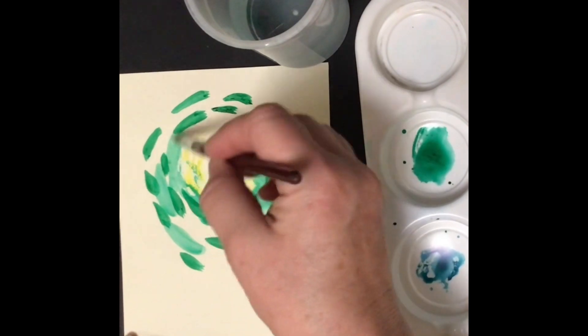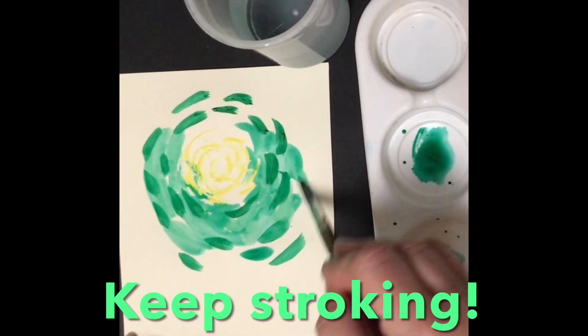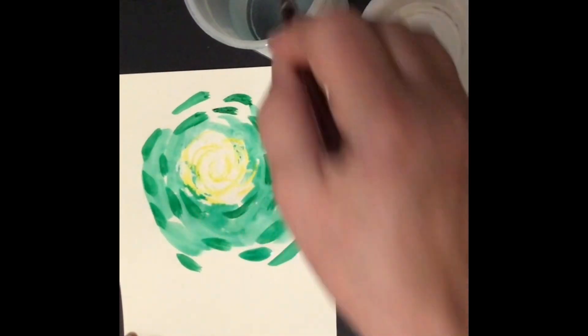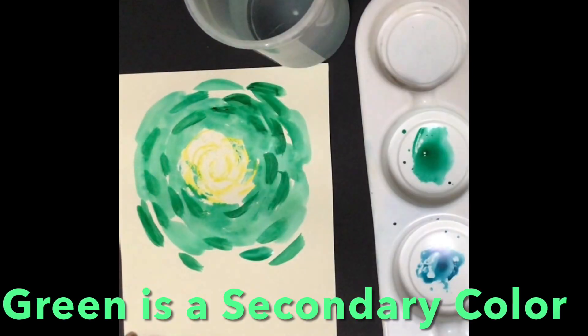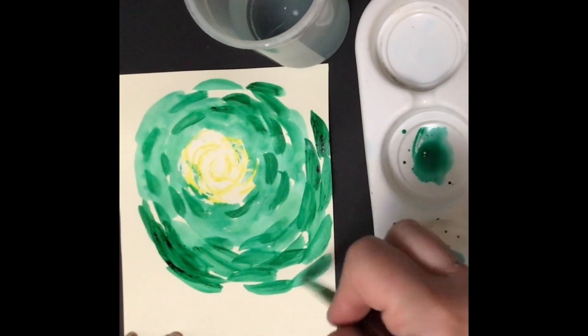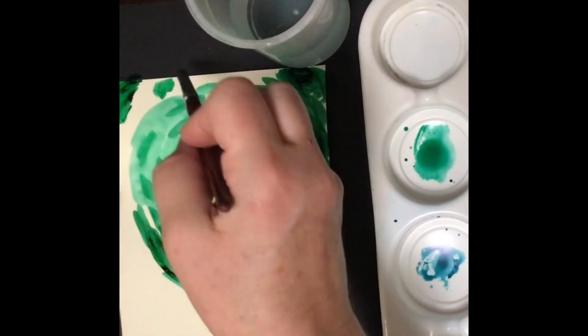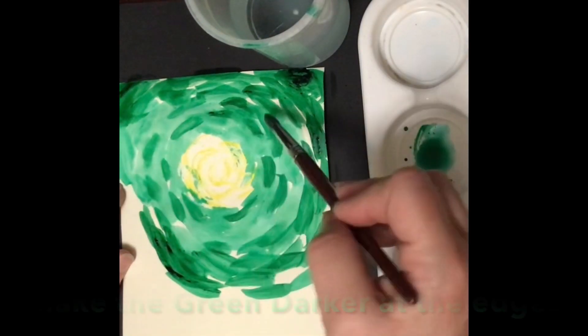Notice how the oil pastels resist the watercolor, or the water. So stroke, stroke, stroke. I have two different greens as I press down on it. Do you know that green is a secondary color? Green is blue and yellow — blue and yellow are primary colors, and green is a secondary color made by the primary colors.